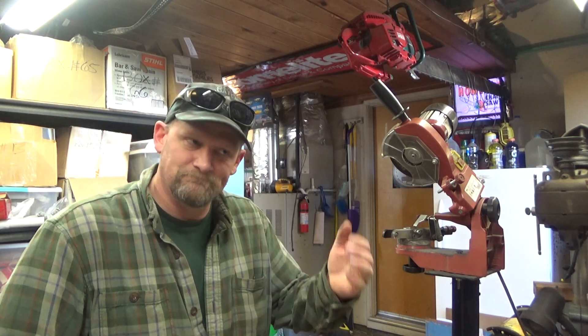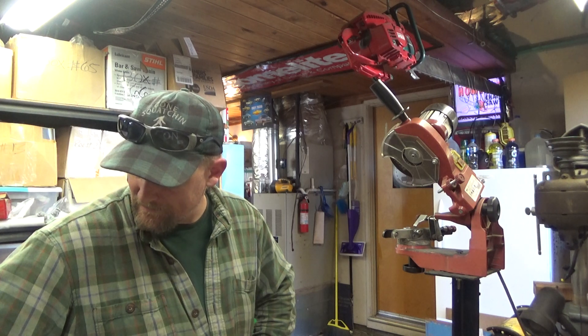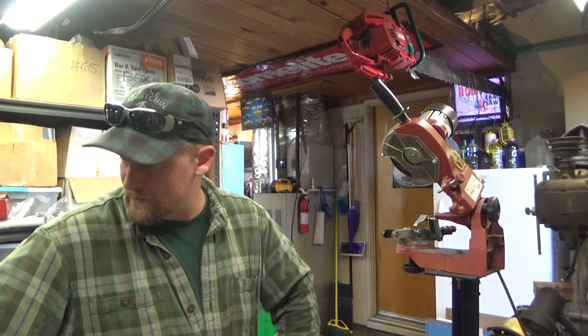I hadn't run the chipper in probably close to a year, so I dragged it up and chipped all that up. Now I'm back to the shop. I've got a lot of stuff in here right now. I've got those XL12s that are airing out — just drained the fuel this morning, and final test runs were good to go.